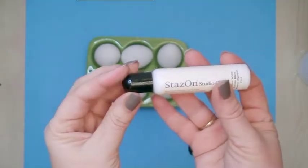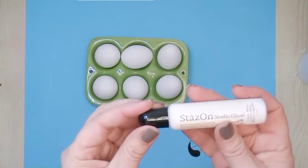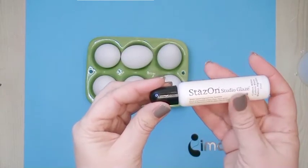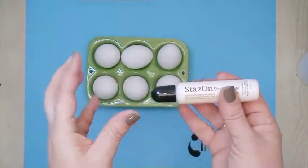The Studio Glaze is a permanent color, and I like that it stays three-dimensional when applied on the surface. I will take advantage of this three-dimensional effect on my Easter eggs.